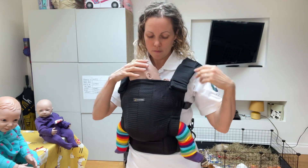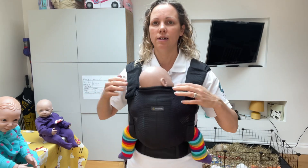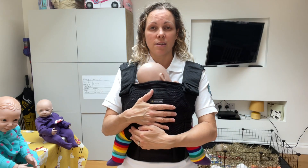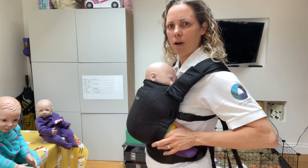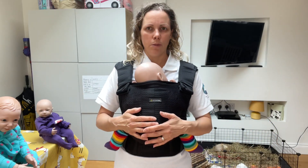Safety checks: baby's airways clear and visible, baby's hands up by their face, the fabric's in the neck and no higher, and baby feels nice and snug — they can't slump, they can't fall out, and those knees are up higher than that bottom — they're in that nice squat position.